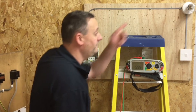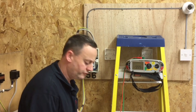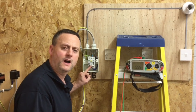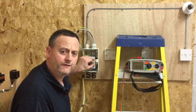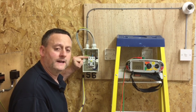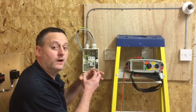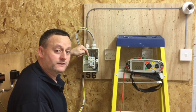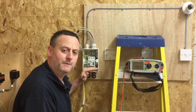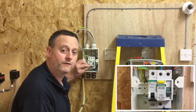Before starting the test, all loads need to be removed — the lamp in this case needs to be removed, as it's connected across line and neutral. There are also sensitive electronic components in our RCCB, so that will need to be turned off. We're carrying out the test from the top of the circuit breaker, but the test voltage goes both ways, so leaving the RCCB on would pass 500 volts back through its electronic components.